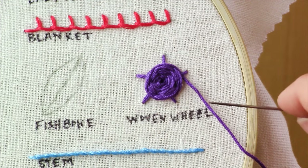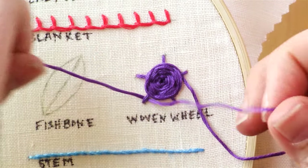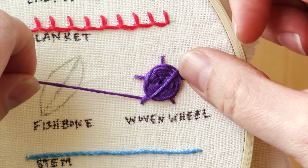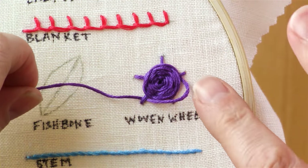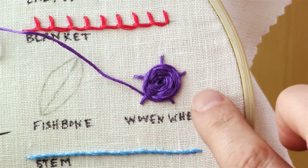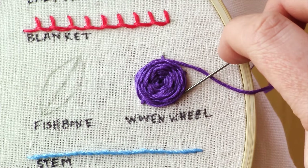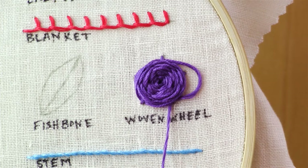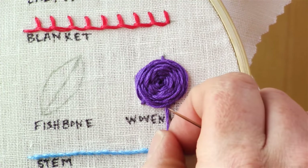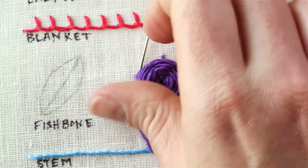As your flower gets bigger, the thread might have a tendency to go over the top of the flower, and you don't want it to do that. So if it starts to do that, just guide it off to the side and make sure it ends up going around the flower and not across it. As you're stitching this, be careful that you also don't pull your thread too tight — otherwise it's going to end up going underneath your work. You want it to be secure, but not so tight that it's going to distort the shape you're making.